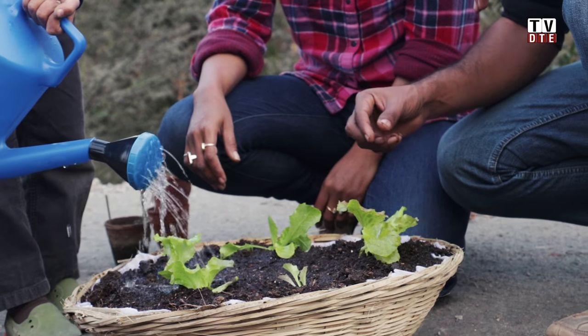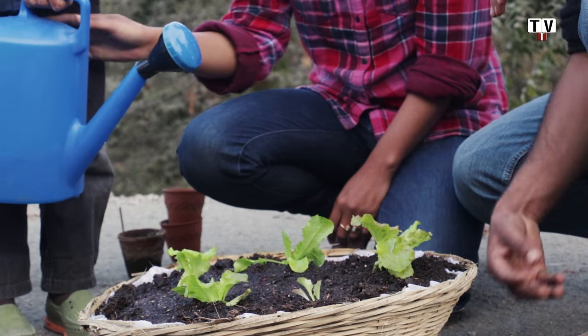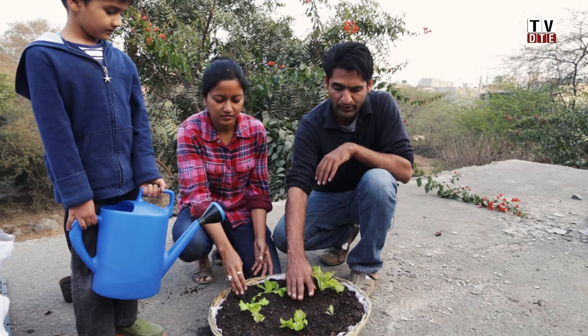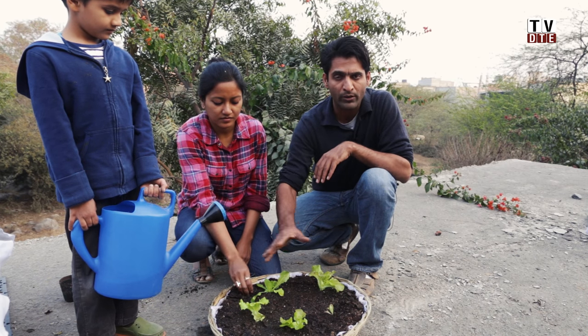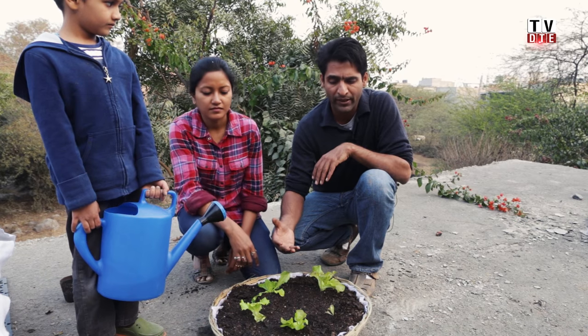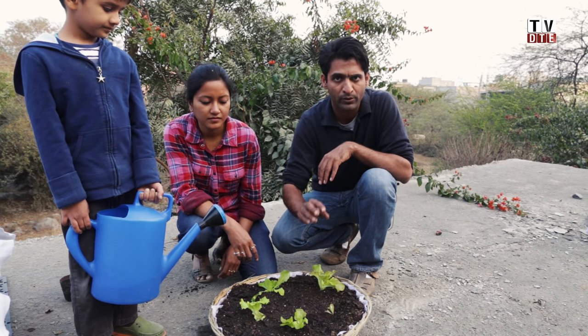The plants are very vulnerable right at the transplanting stage. Water just enough so it drains, but not so little that the soil gets dry — it has to stay lightly moist at all times. Depending on the season it might be once a day or once every other day, and depending on sunlight it might even be twice a day. The idea is that water shouldn't drain from the bottom, but the soil surface should look slightly moist.